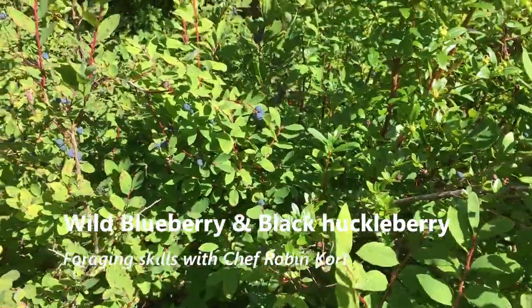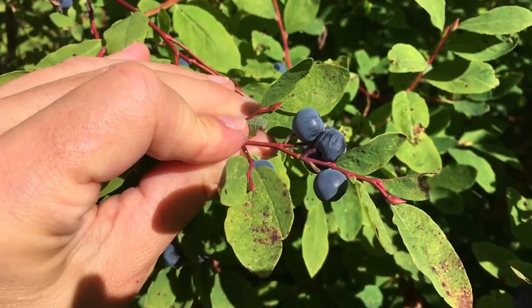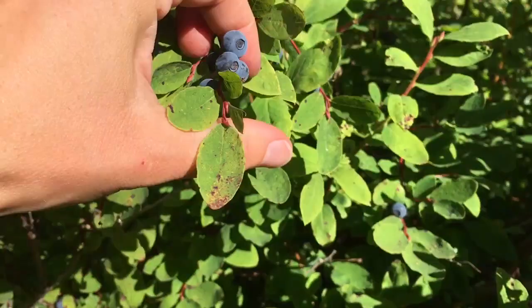The difference between Vaccinium and Ovifolium. So this is your blueberry, oval leaf blueberry. You can see that the leaves don't have a serrated edge mostly, and the berries have that white film on them, they're blue. Pick some of those, very tasty.